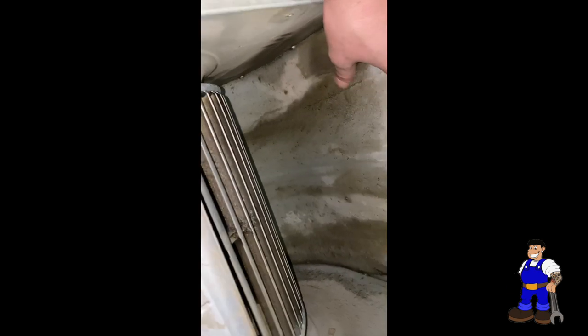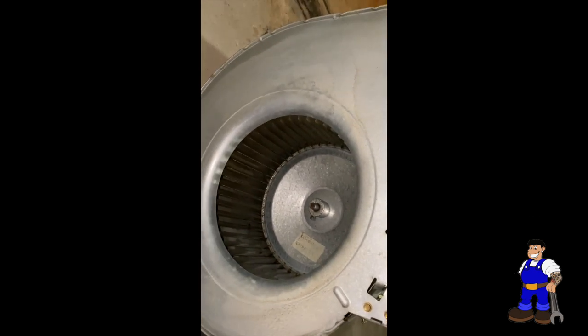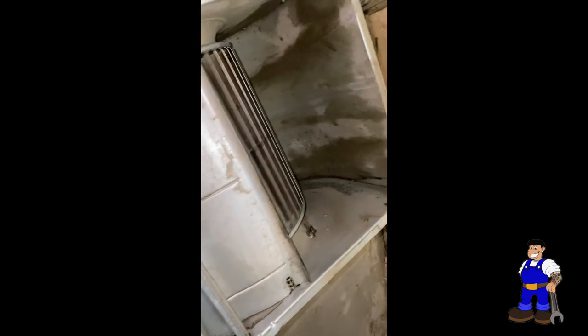All right guys, I cleaned everything. A lot of the stains you know — it's older, so some staining remains, but it's cleaned up though. Putting the wheel back on — it's not rubbing, so we're good.